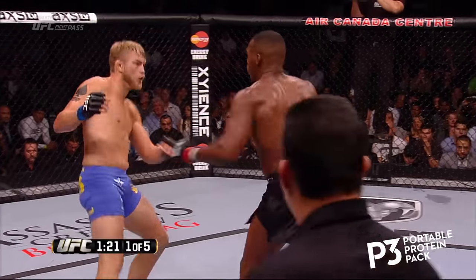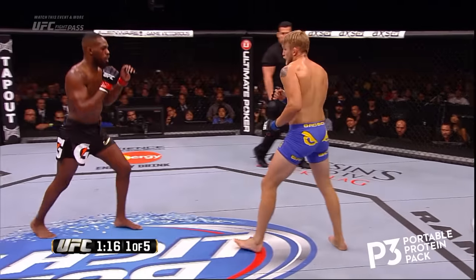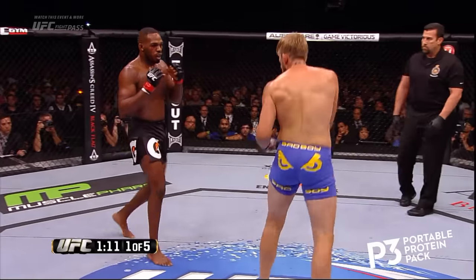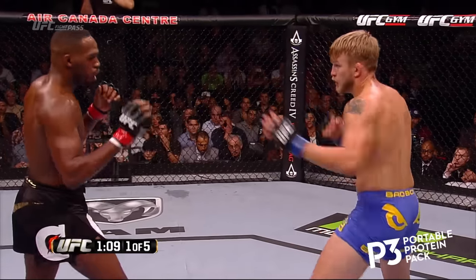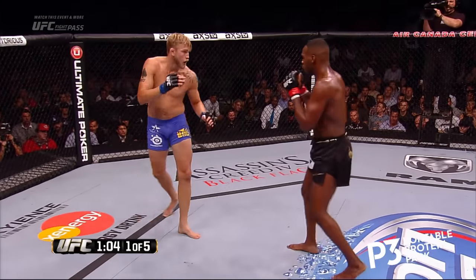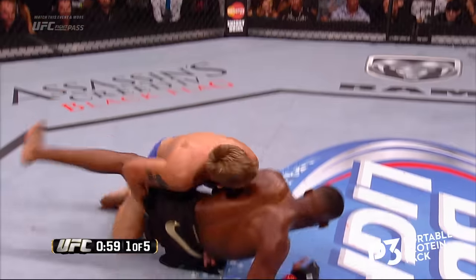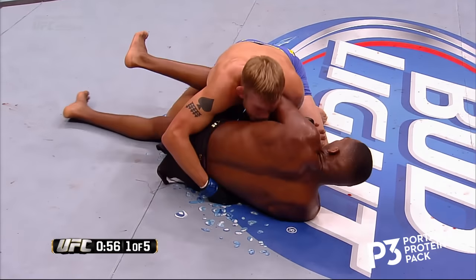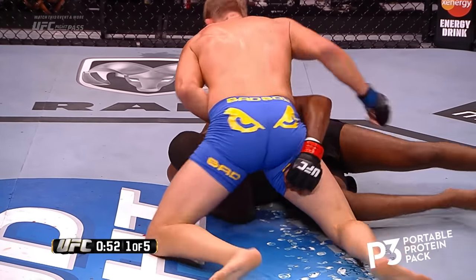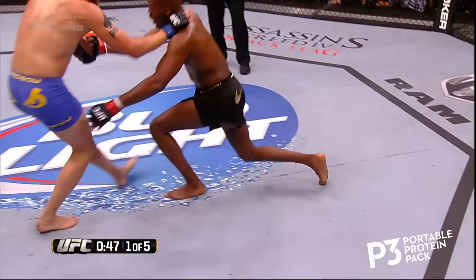Nice leg kick by Jon and a return by Gustafson. Gustafson said he would have the speed advantage. Superman punch. What Gustafson has is very loose hands — the way he throws his hands is the way a guy who's been throwing boxing techniques his whole life throws them. See the blood rolling down the right side of Jon Jones' face. And Jon Jones gets taken down for the first time in his UFC career — right back up, by Gustafson. That's incredible.